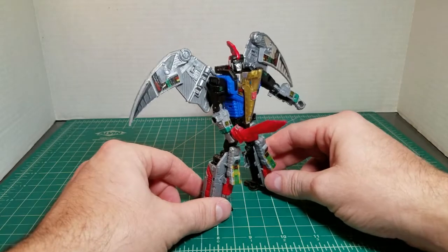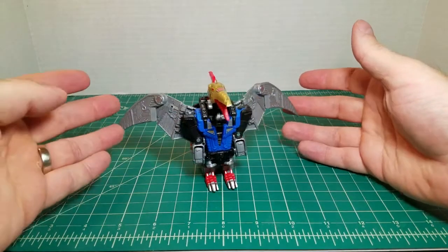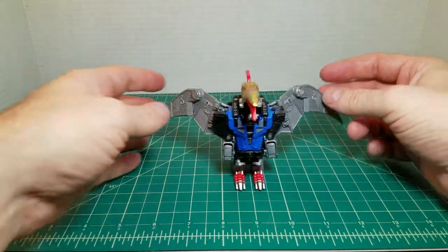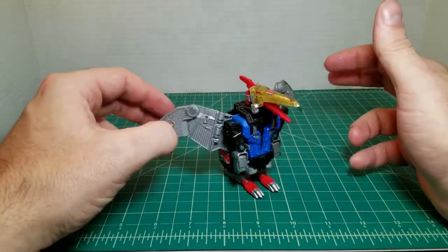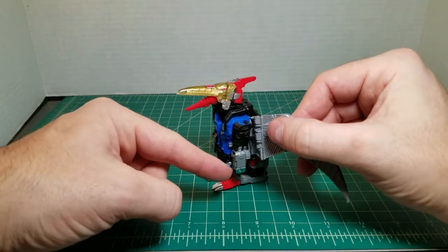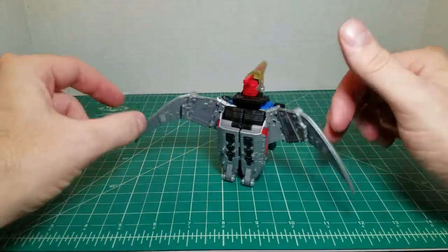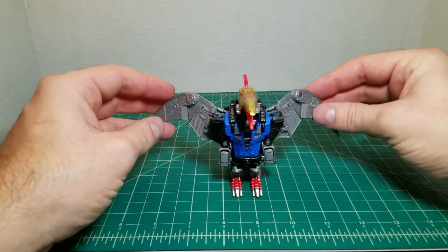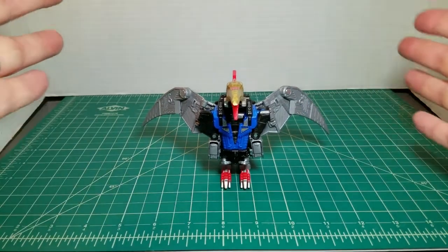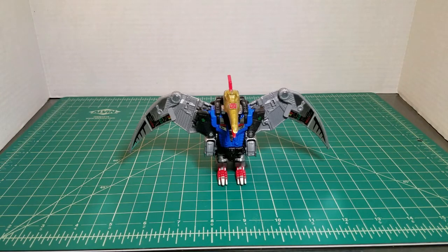That looks much better than Slag's, in my opinion. Swoop in dinosaur mode shares pretty much all the details of his robot mode. There's the silver on the chest, red on the feet, and the green on the arms is on the side. No details at all on the wings. The Autobot symbol, of course, up there on the beak. But there is Swoop in dinosaur mode. All the details from the robot mode carry over to the dinosaur mode even with the sticker sheet. You can see the wings.